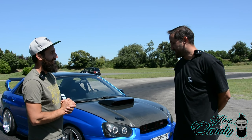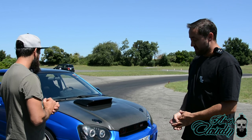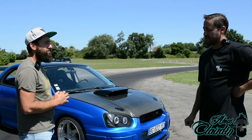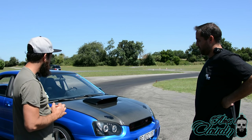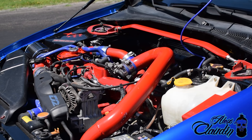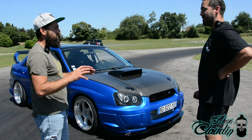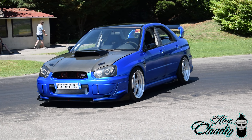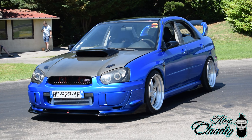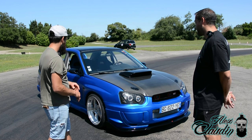Bonjour, moi c'est Laurent. C'est une Subaru au départ, c'est une WRX que j'ai récupérée en très mauvais état abandonné, que j'ai transformée en STI8. Donc transformée, toute la face avant. C'est plug and play, t'as dû modifier un petit peu. Par contre les ailes, le capot, le pare-chocs, ça se monte en lieu et place. Il y a la face avant, les fixations derrière, il faut modifier un petit peu.